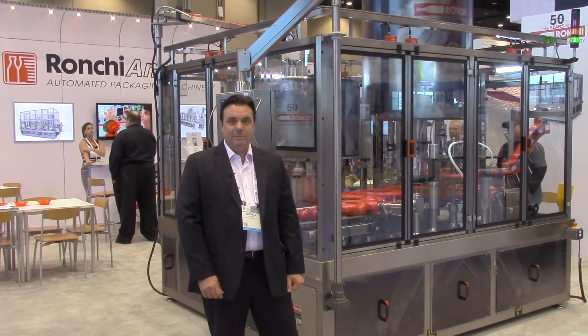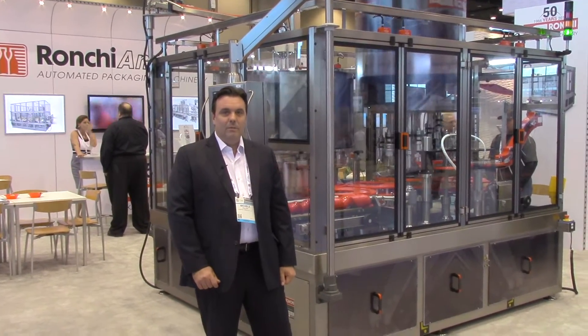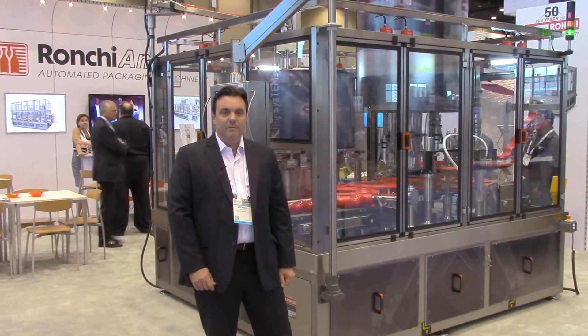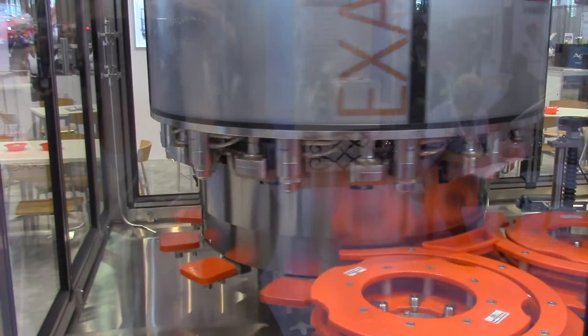Hi, my name is Michele Falsini and welcome to the PAC Expo 2017. Today I'll show you the Ronke filling capping monoblock.